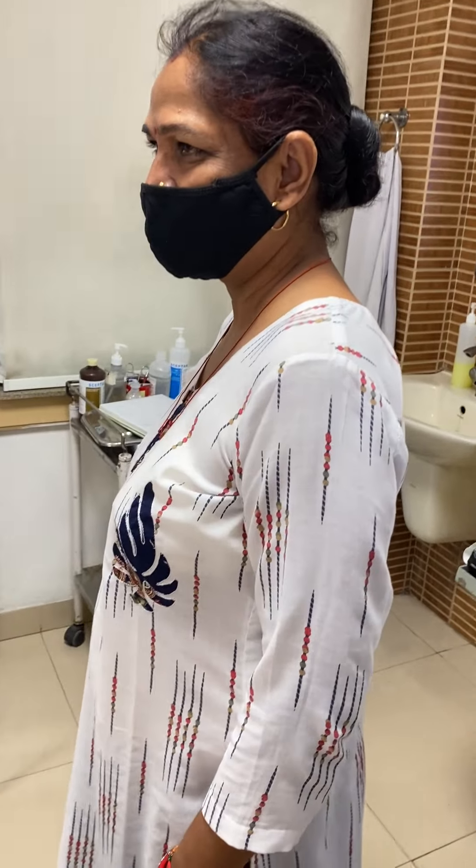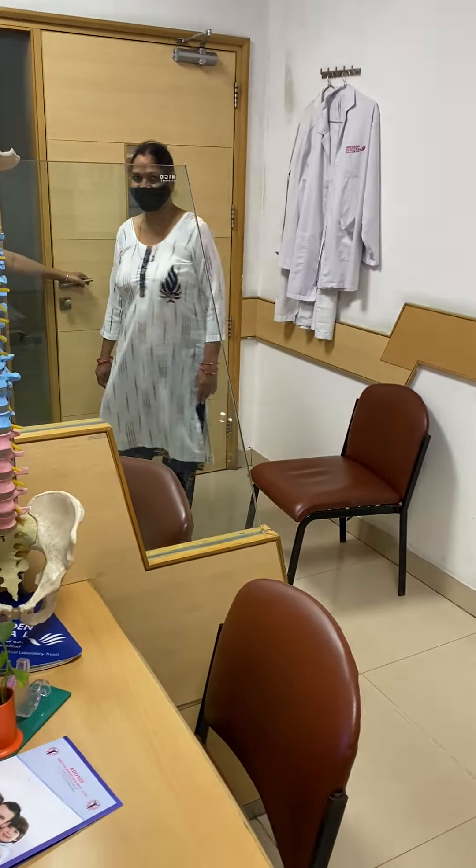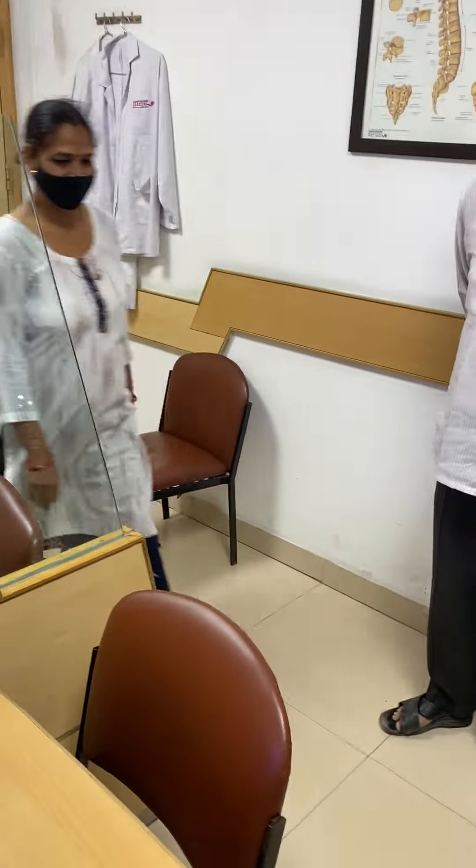Kanta Rani is about 54 years old. She had pot spine — tuberculosis of the spine — and I operated on her 28 or 30 years back. We did an anterior approach and fused her spine.